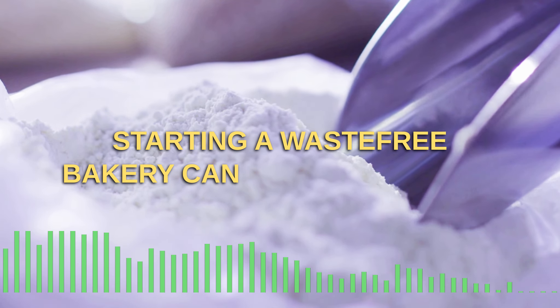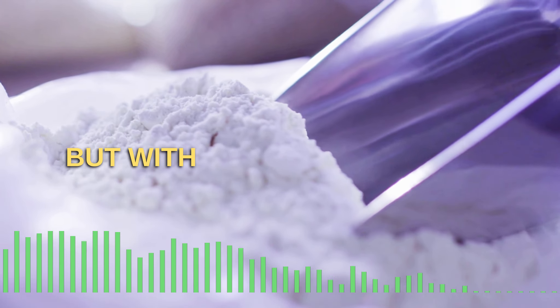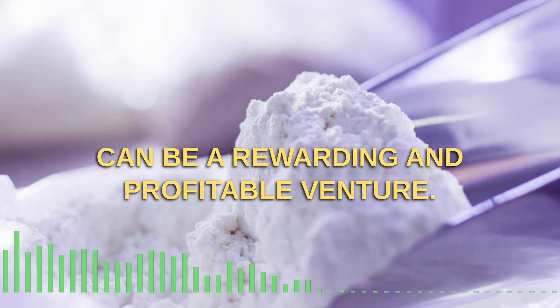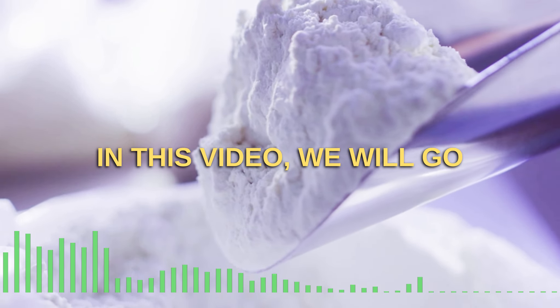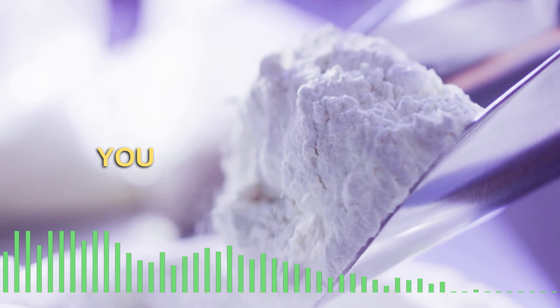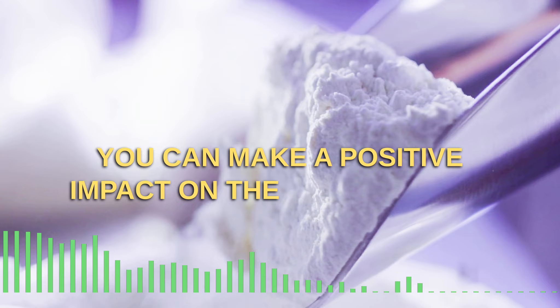Starting a waste-free bakery can seem a daunting task, but with the right plan and dedication, it can be a rewarding and profitable venture. In this video, we will go through the steps of starting a sustainable bakery in the USA and how you can make a positive impact on the environment.